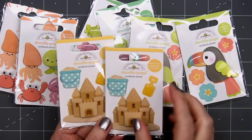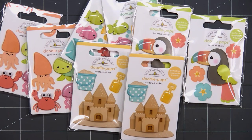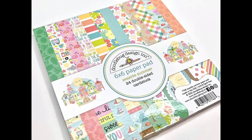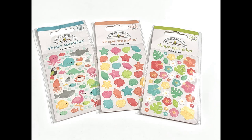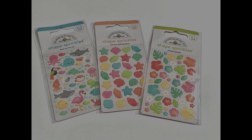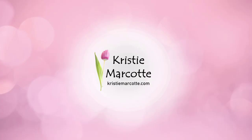Currently those are all the items I have from Doodlebug's Seaside Summer Collection. I'm waiting on my puffy stickers, the washi tape, and the 12x12 paper. But I may still go ahead and start on a 6x6 video — since I purchased several paper pads, I can always use those other items in another video. If you're interested in checking out the Seaside Summer Collection, I do have links in the description box below. Doodlebug is one of my favorite paper companies and I always enjoy using them. Thank you so much for watching and I hope you have a wonderful day.